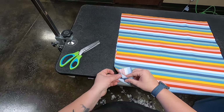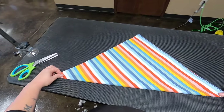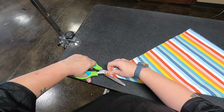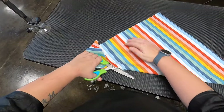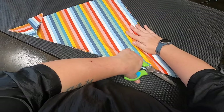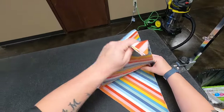Now all of our edges are cut. We're just going to fold this in half and you will see that it is nearly a perfect triangle. Then we're just going to take this and cut all the way down. Guys, this is not going to be as easy as it looks — I have done this dozens and dozens of times.